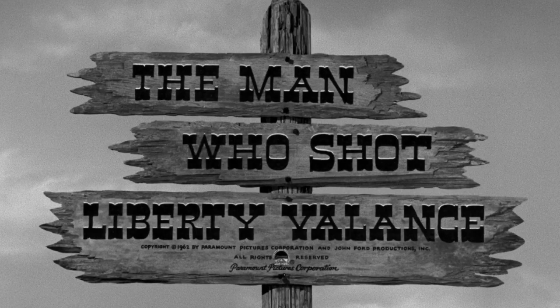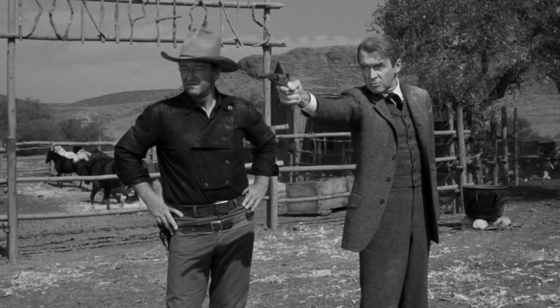The Man Who Shot Liberty Valance is a 1962 western directed by John Ford and starring James Stewart, John Wayne, Vera Miles, and Lee Marvin. A senator returns to a western town for the funeral of an old friend and tells the story of his origin. Paramount presents this film for the first time in 4K UHD, Dolby Vision, and HDR10.